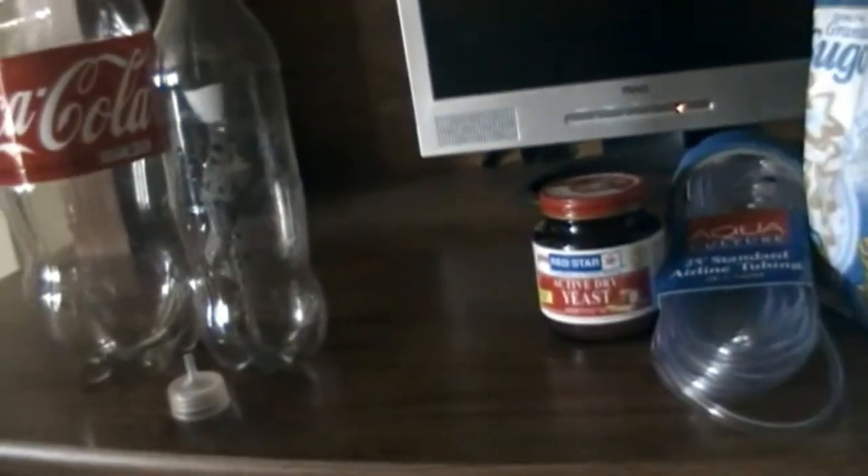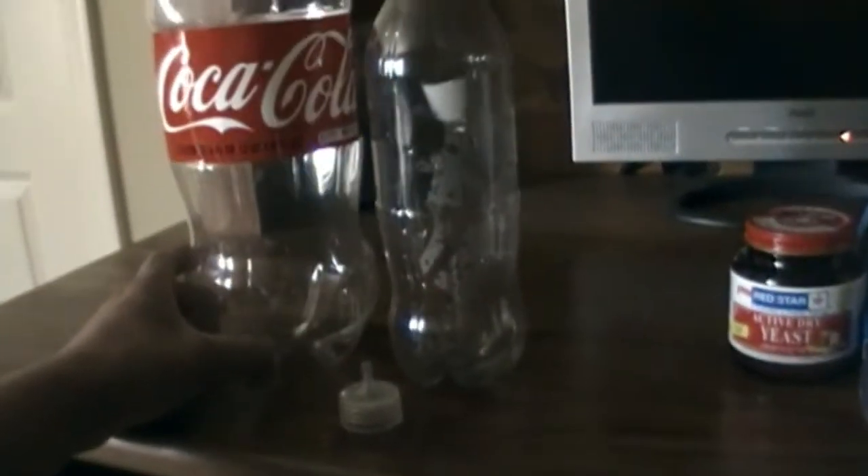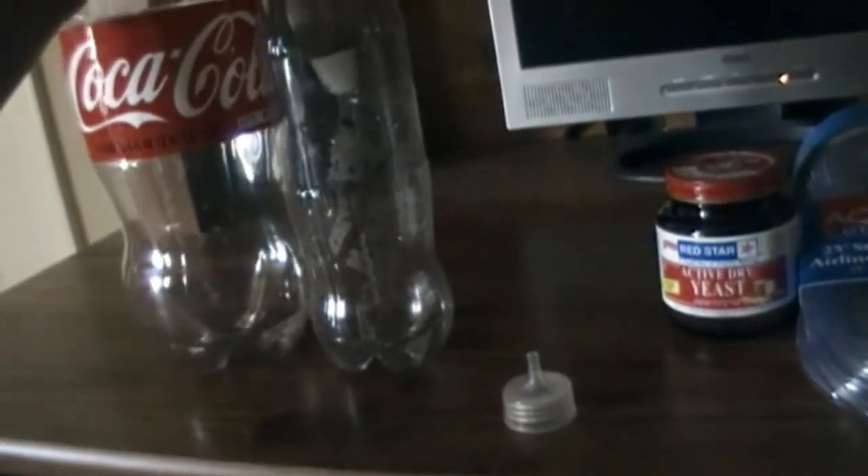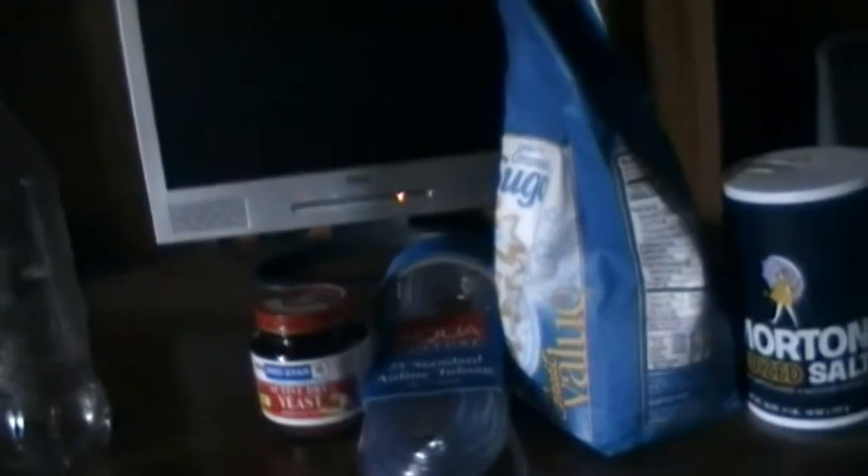Let me show you what you need. You need airline tubing, yeast, and sugar. I'm not sure if I need salt but I have it for some reason. Actually, I figured out I don't need the salt — that's for my brine shrimp, totally forgot about that. If you have one of these bottles or two, it'll save you a lot of time. We're going to make a hole in the cap and I can show you the tools you need and how to do it without silicone.